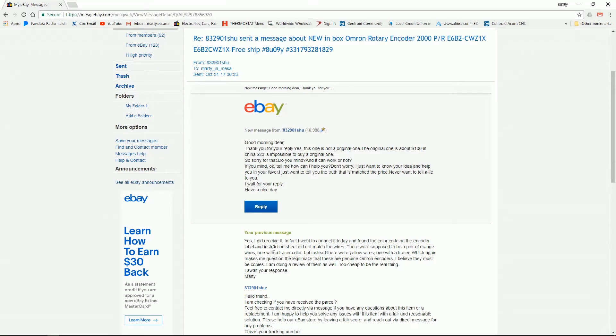I responded: 'Yes, I did receive it. In fact, I went to connect it today and found the color code on the encoder label and the instruction sheet did not match the wires. There were supposed to be a pair of orange wires, one with a tracer color, but instead there were yellow wires, one with a tracer - which again makes me question the legitimacy that these are genuine Omron encoders. I believe they must be copies. I am doing a review of them - too cheap to be the real thing. I await your response.'